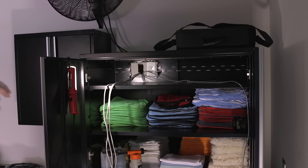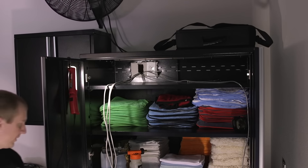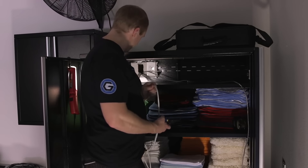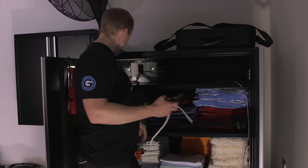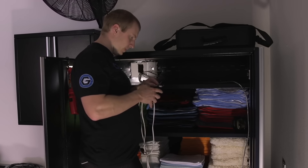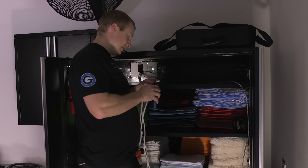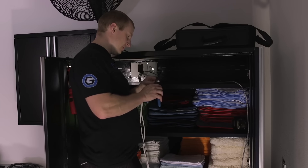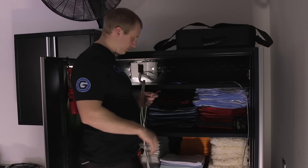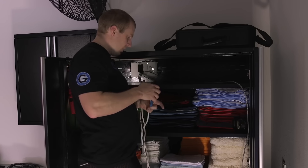Working on the install for the receiver and speakers and all that stuff. I ran these wires and pre-wired this so that I had a nice easy connection when it was time to hook everything up.